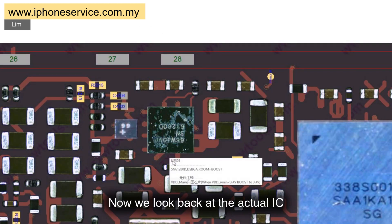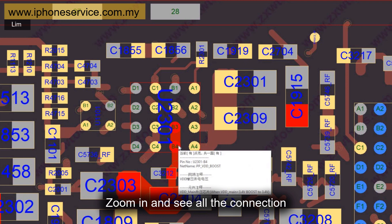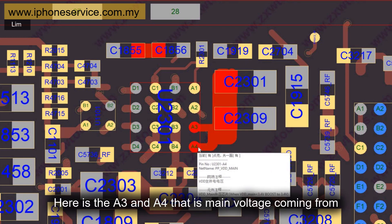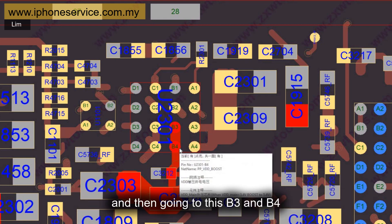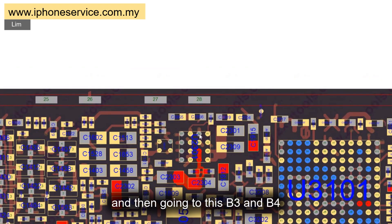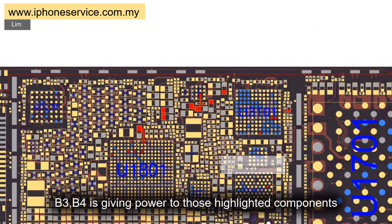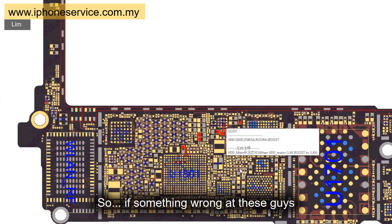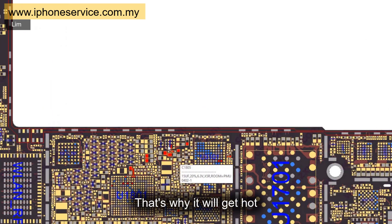Now we look back at the IC on the physical board. Zoom in and see all the connections. Here are A3 and A4 — that is where the main voltage comes from. And going into B3 and B4. Zoom out and we can see B3 and B4 are giving power to those highlighted components. So if something is wrong with those components, this IC will stop all the current here — that's why it gets hot.